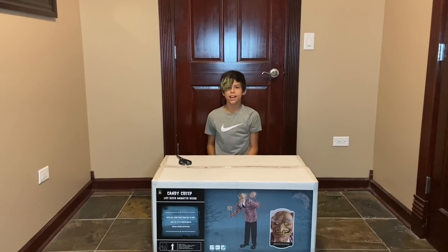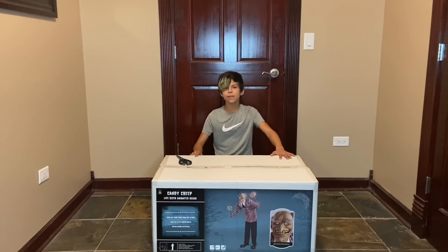Hey guys, it's BrickLunder, and today I'm going to be unboxing and setting up Candy Creek.